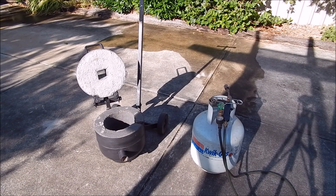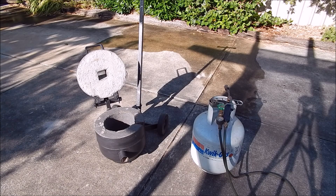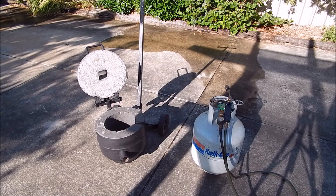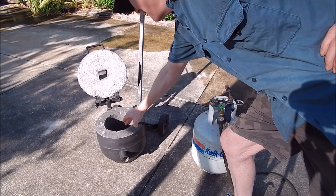G'day, it's Rob here again. I've got all the insulation in the furnace and it's ready to go. I'm just curing it. I've had it standing out in the sun all of yesterday — it was extremely hot here, 38 degrees — so that really heated things up. It's hardened up quite nicely.